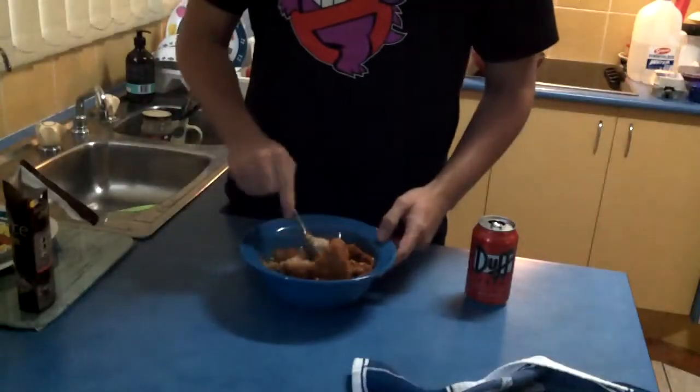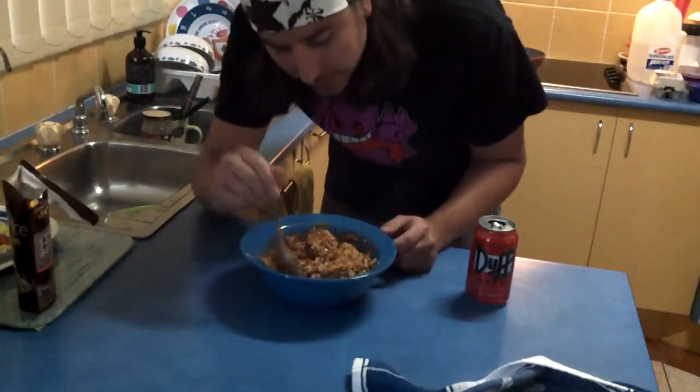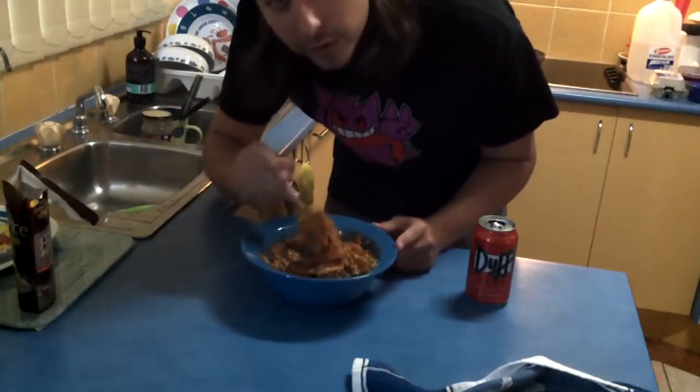Once that's done, pour in your — whatever the hell this is. There you have it. It needs a garnish, you know, one of those green things that you can put on top of food to make it look prettier.